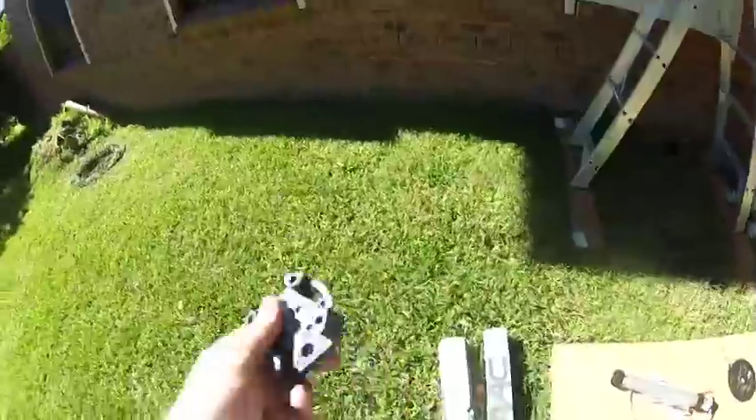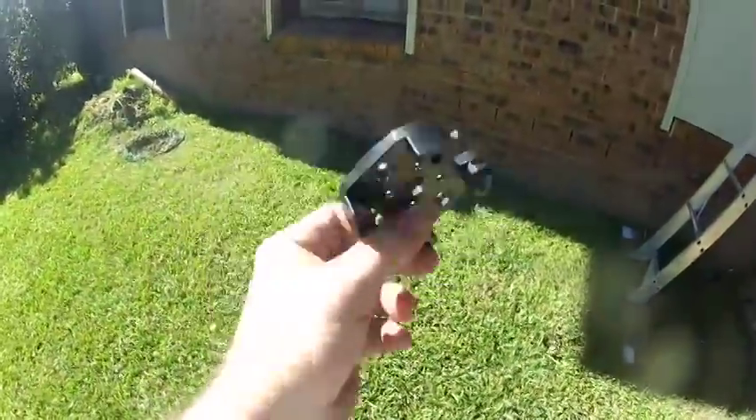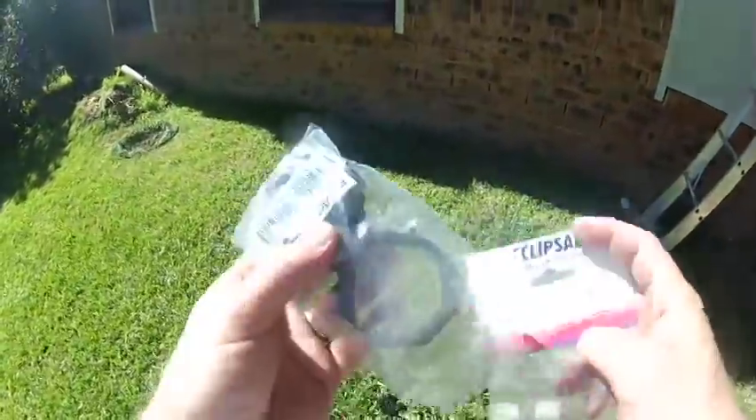Today I'm going to show you how to convert some manually operated roller shutters into automated roller shutters.